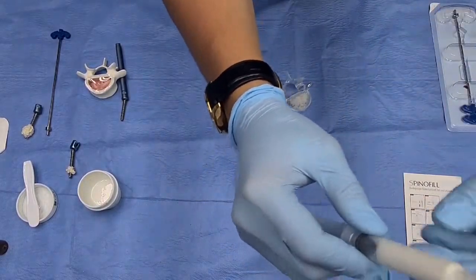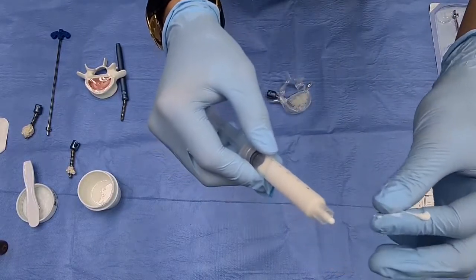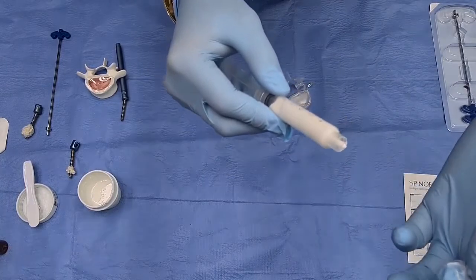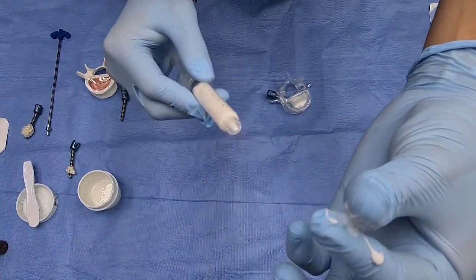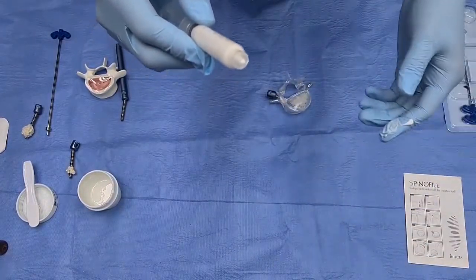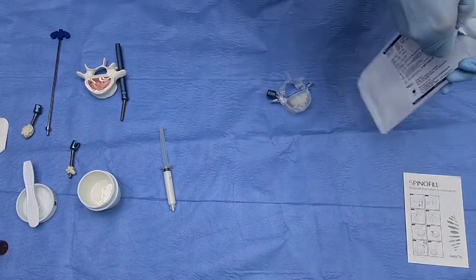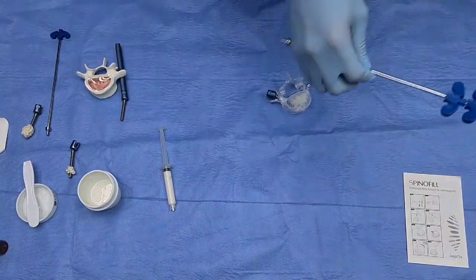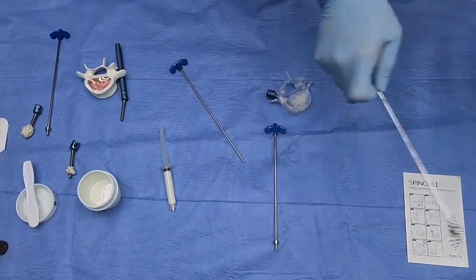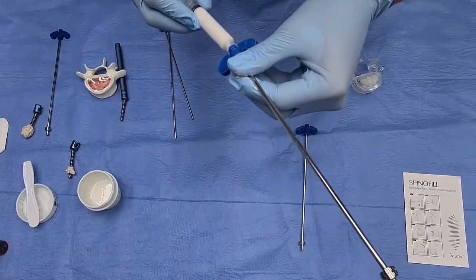It is still liquid — just like that we can start closing. Doctors in surgery do exactly this: when it becomes like toothpaste they start inserting. It should be exactly like chewing gum. Once our syringe is ready, we open the MVP needles, which are also sterilized with gamma rays. We fill all our injectors as you can see here.